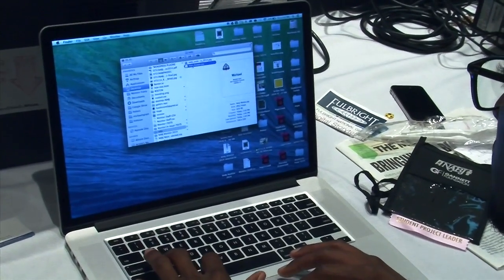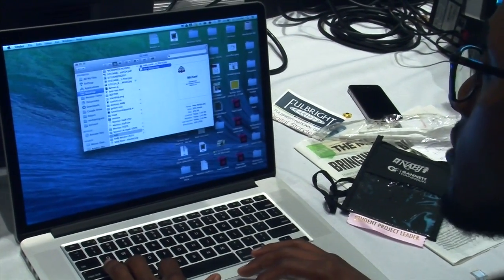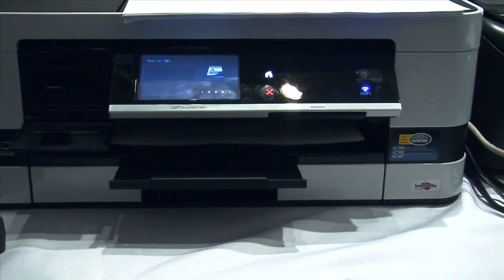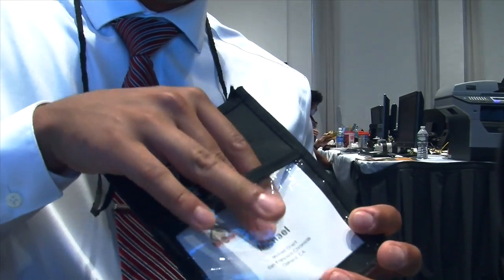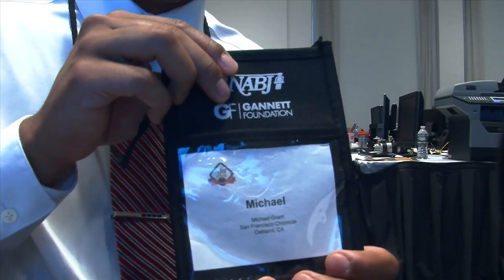He emailed it to himself and printed it out. He printed out his fake badge, and it was incredibly similar to the original. He cut the paper down to size, slid it into his placard, and went down to the career fair.